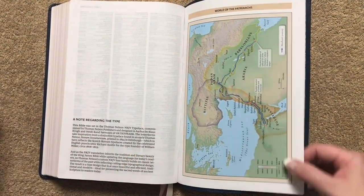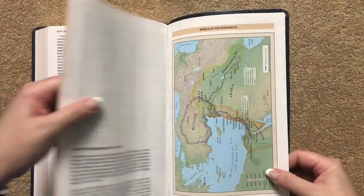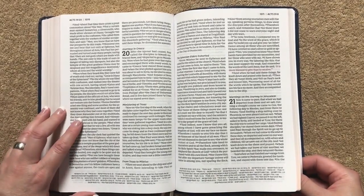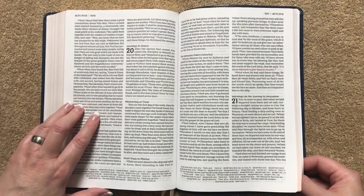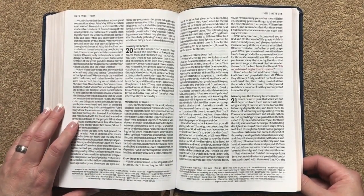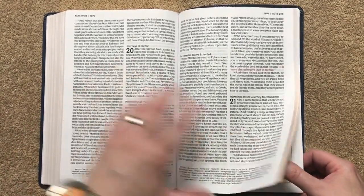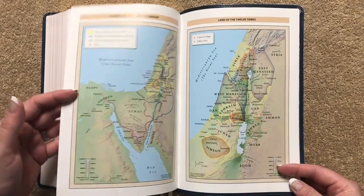Then we'll get to the back — there's a note regarding the type, and I personally really love the Comfort Print. If you've never tried it and you're used to older style fonts like what you might find in an older style KJV, give this one a chance. Force yourself to read from something with Comfort Print for like a week, and it'll make it really hard for you to go back to something else — it's super easy on the eyes.